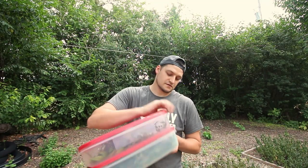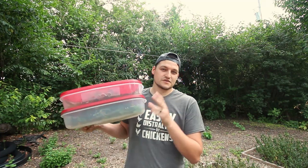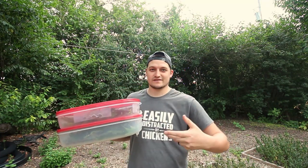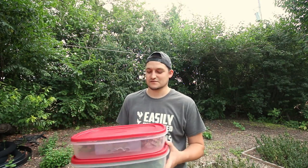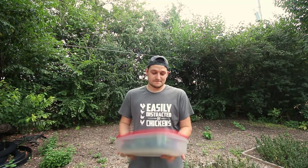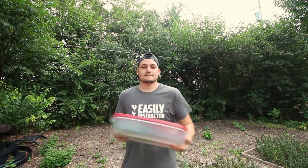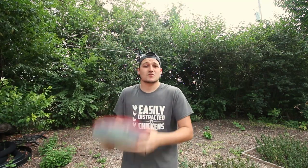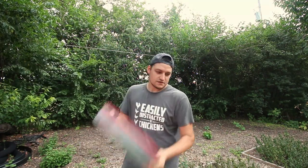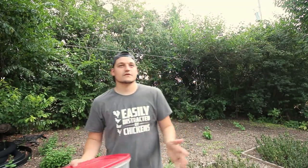I actually ended up harvesting more than anticipated, so I've got two separate containers. You want to make sure you leave room inside so that when you shake it the seeds move — if you pack it completely full it's not going to shake the seeds out. Motherwort seeds are incredibly small, very small seeds, and I can hear them rattling around in here. We're getting a good amount in there already.